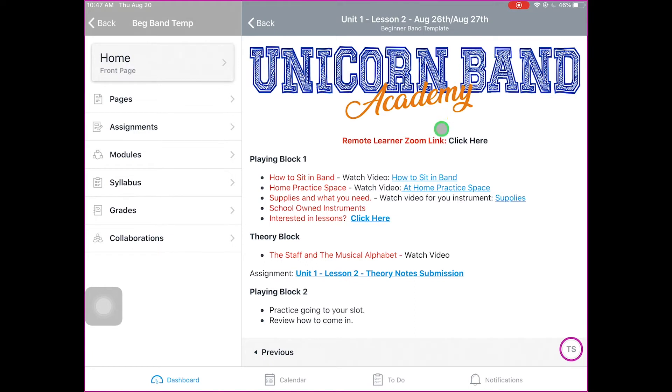If you see a remote learner Zoom link, those are for the remote learners. Every day, remote learners are going to have a link to click on to Zoom into the class. If you see red, that means remote — so if you see red ink, that probably applies to you. We're going to be doing a lot of the same things in class. For example, how to sit in band — we would watch that video in class together, but remote learners need to watch it at home on their own.